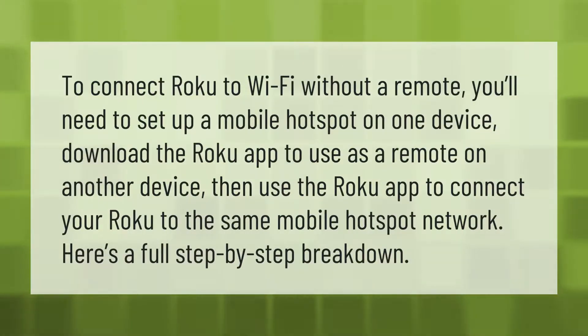To connect Roku to Wi-Fi without a remote, you'll need to set up a mobile hotspot on one device, then download the Roku app to use as a remote on another device. Then use the Roku app to connect your Roku to the same mobile hotspot network. Here's a full step-by-step breakdown.